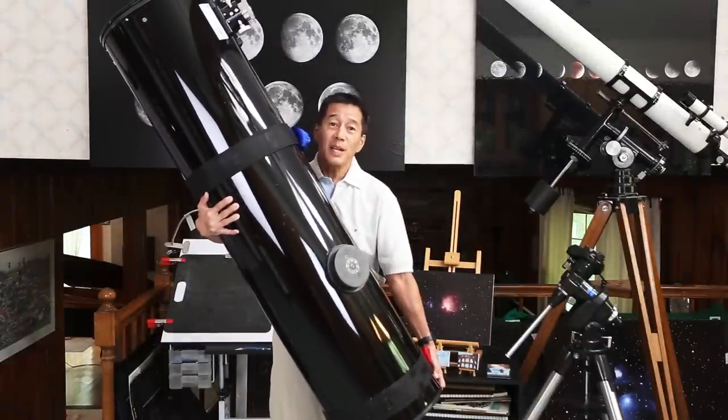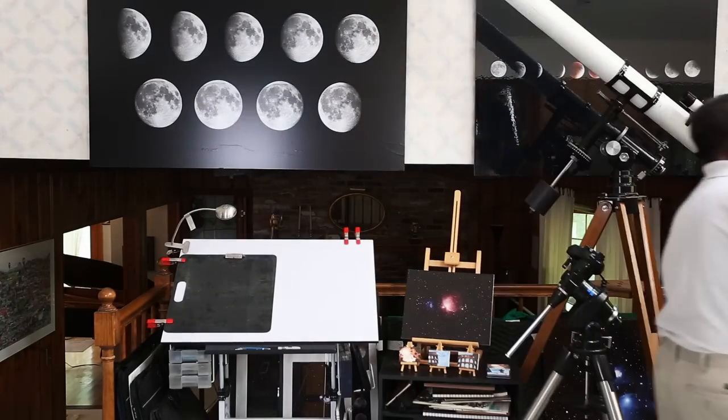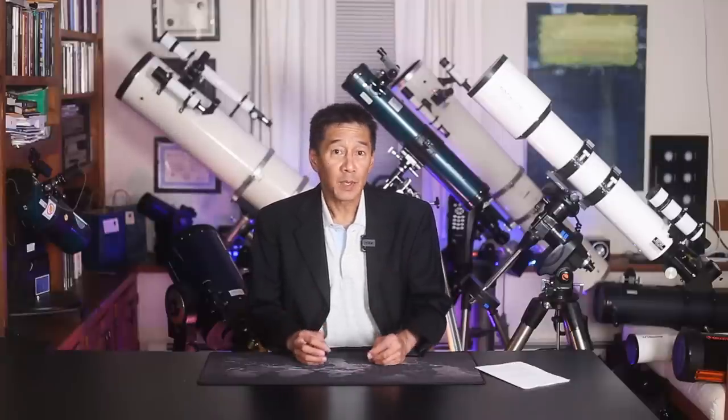Here are some questions and answers. Should I wear glasses when I go observing? The conventional wisdom is: if you have simple nearsightedness or farsightedness, take your glasses off and just use the focuser — that's what it's designed for. But if you have astigmatism, you're probably going to need to keep your glasses on.